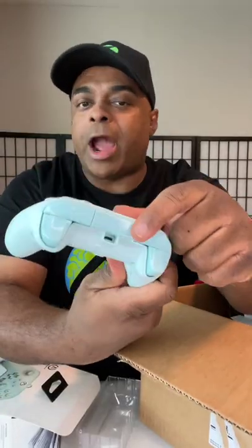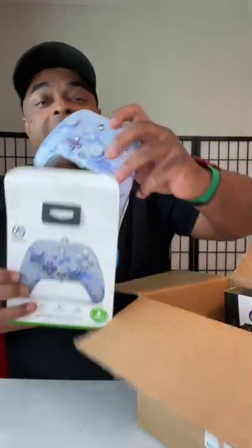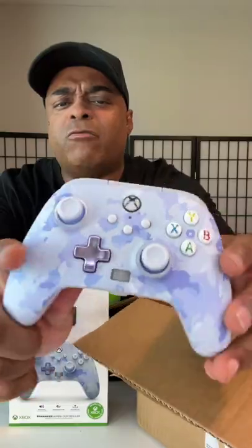Here's the first spring controller. These are wired, by the way, so they're a little cheaper. And I like it. It's very light, too. Here's an Xbox, and here is the controller. I really like this color.